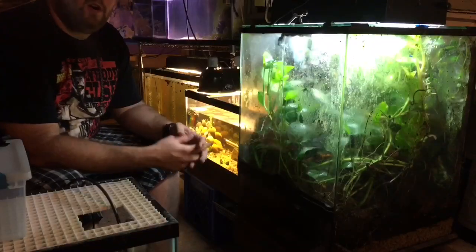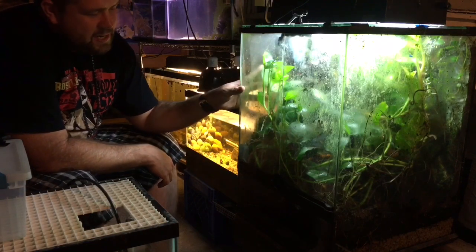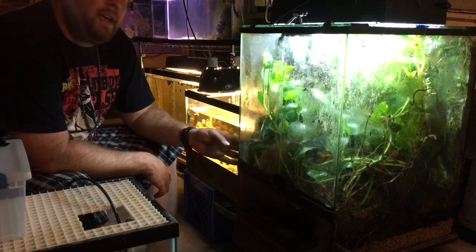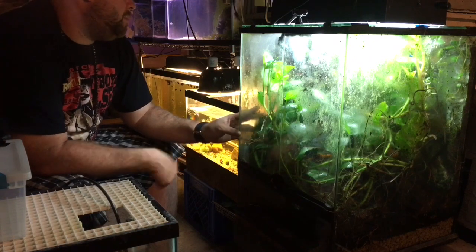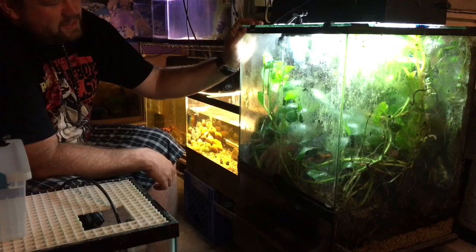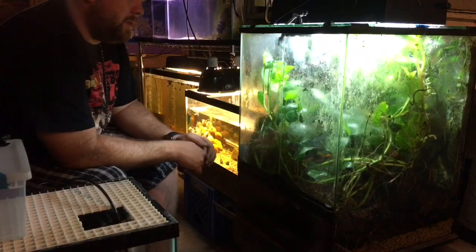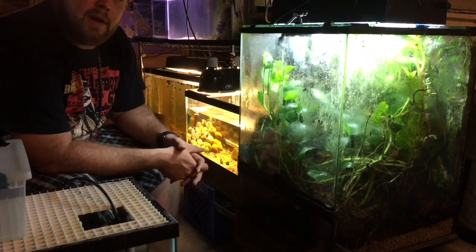Here we are down in the Dank Dungeon. This is the Exoterra with the Matecho dart frogs in it. I've shown them on my channel a couple of times but they don't really get much exposure due to being down here where I breed fish. So I figured I'd just put them upstairs in the new hexagon I built, and then redo this tank for one of my fancy tokays that I got from Imperial Reptiles on Instagram - check them out, they're a great company. The tokays are doing really good so far, they're just about ready to come out of quarantine.